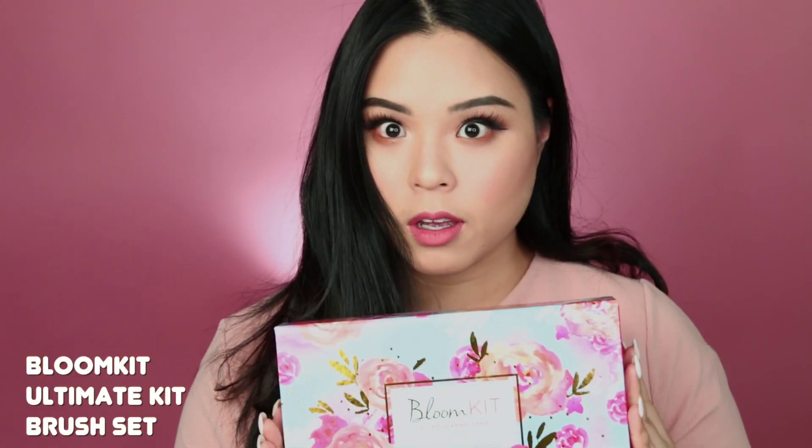Hey everyone, so today I'm showing you how to do a fall makeup look with my Bloom Kit Ultimate Kit Brush Set that I invented, so let's get started.